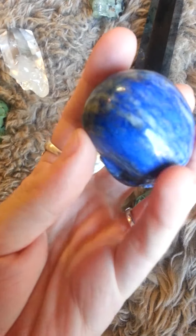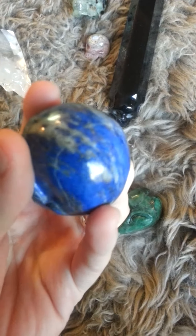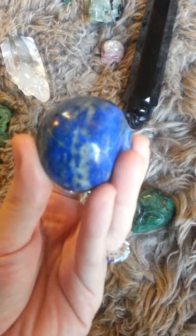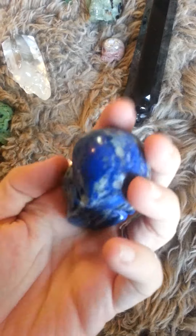Got Lapis. You can see some little flakes of pyrite in there sometimes. It's a little hard with this lighting — I don't know if you can see them, but I can see them.